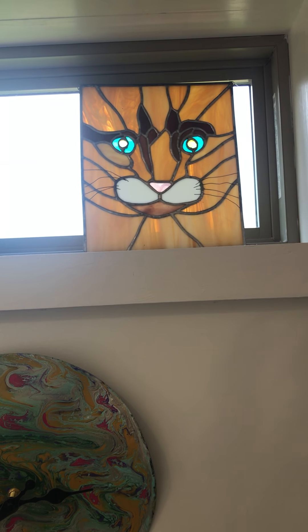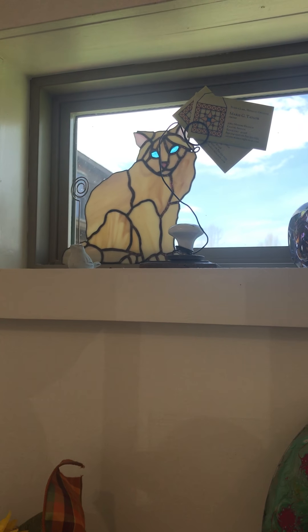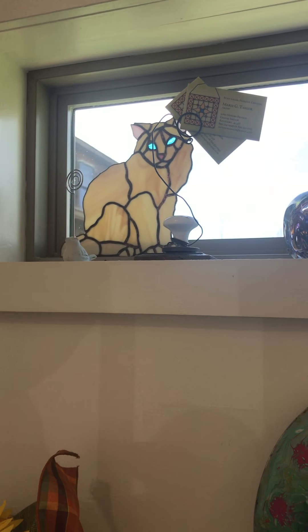And then up here are some old stained glasses that I made probably five or six years ago of my cat who passed away. And that's my memory of him.